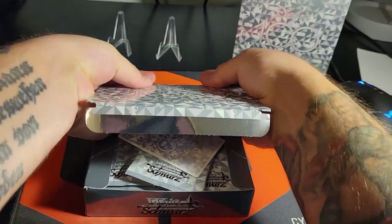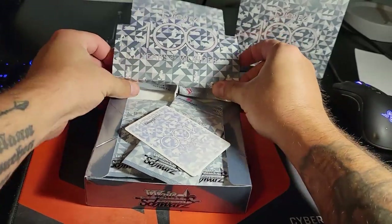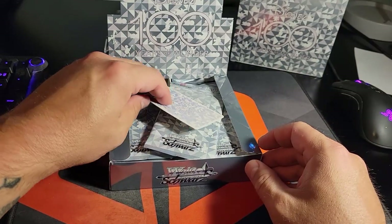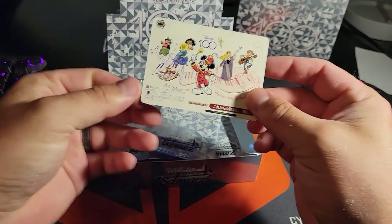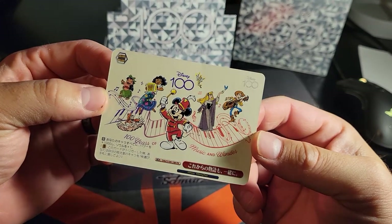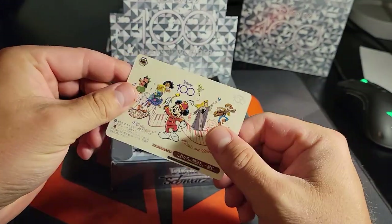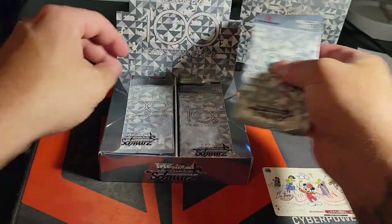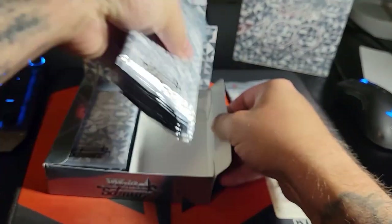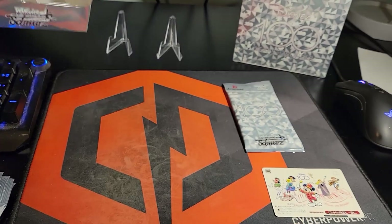We should set up the display box — yeah, probably like this. Oh look, there's a top loader card! That is cool, though it's a little bent right there. We're not going to keep them in here but I'll set that box up in the background. There's a lot of packs.